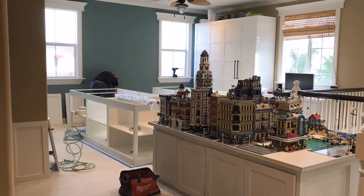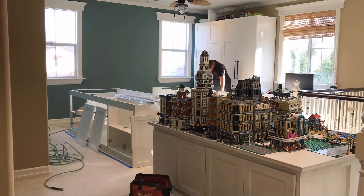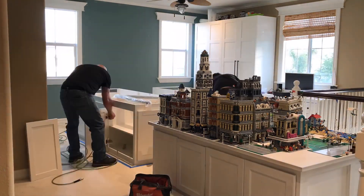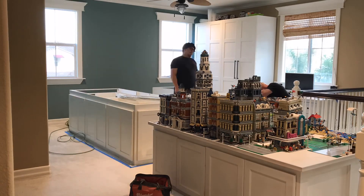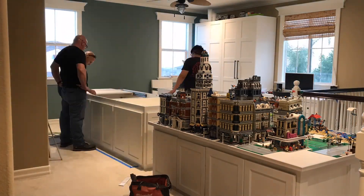Now, you might be familiar with our old LEGO City — also called LEGO City because it's a descriptive name — and we have decided, we ran out of space on the other one. We did not have much room at all to put new stuff on, so it was time to expand.